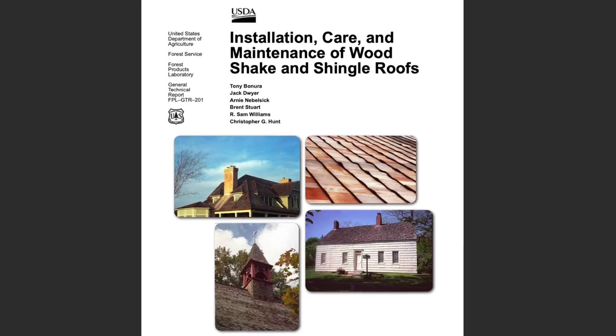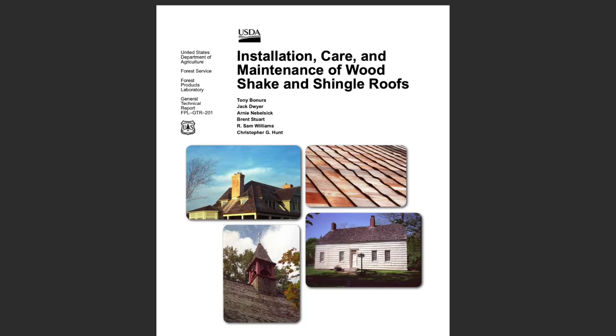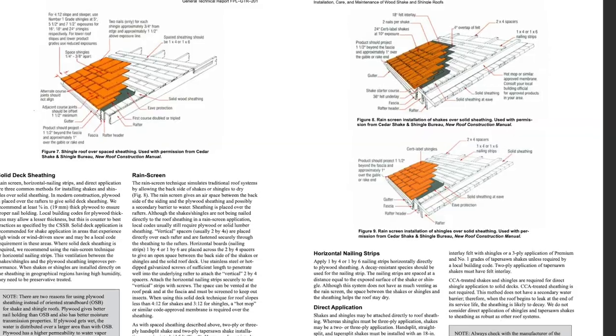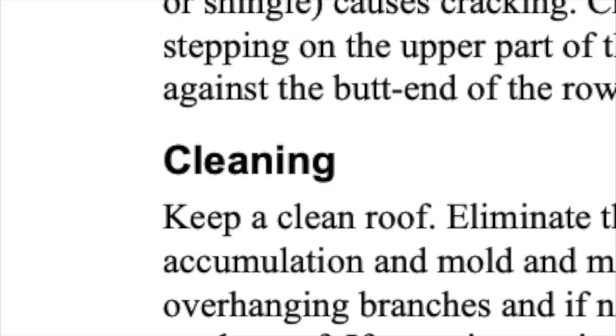There are a lot of ways to clean a cedar roof. This one I did in accordance with this document here. This guidance was issued by the U.S. Department of Agriculture Forest Service. I'll link to this in the description of the video. It's got some good information, including installation details, and if you scroll all the way down to almost the end, cleaning.